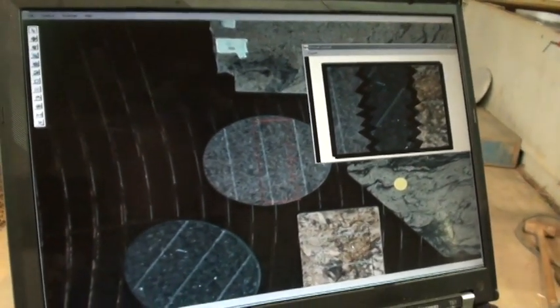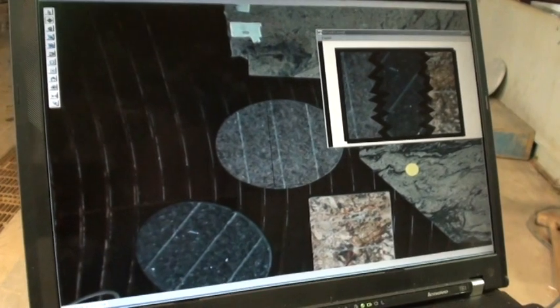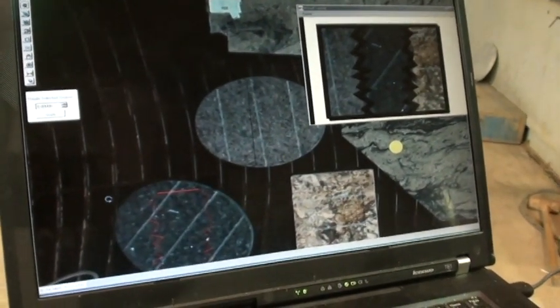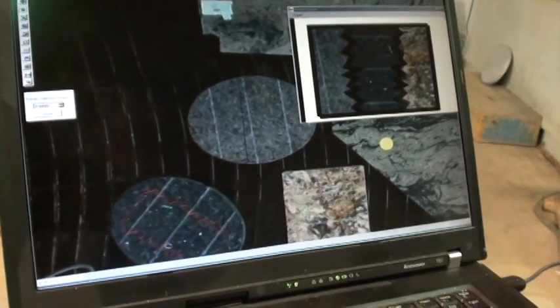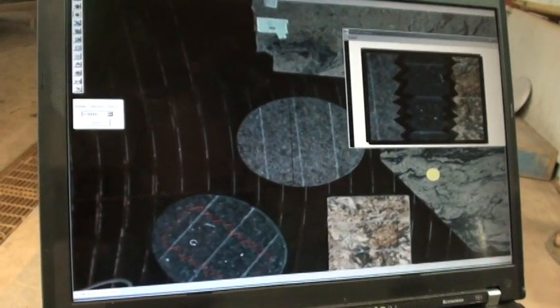Let's look at this one here. We'll use the pan button and move in, get this zoomed in nice and close so we can see where those scores actually are in the material. Now what we'll do is actually move this piece and try to get that middle line centered — that actually looks pretty good. We'll rotate this one, get it squared out — that looks pretty good as well.